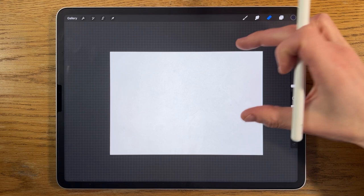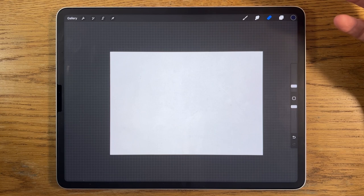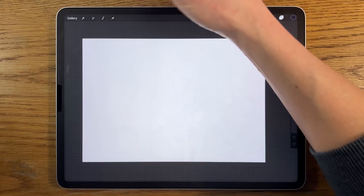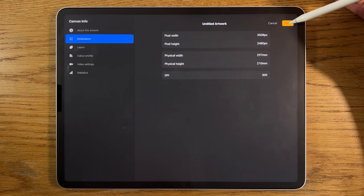As usual in my tutorials I'm using an iPad Pro and the app Procreate, but that doesn't mean you can't use a different app on a different tablet and still follow my process and techniques. In Procreate I've opened an A4 canvas which is 297 by 210 millimeters at 300 dpi — one of the default sizes within Procreate.